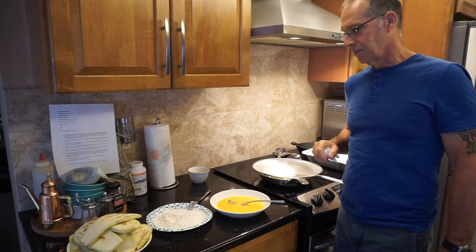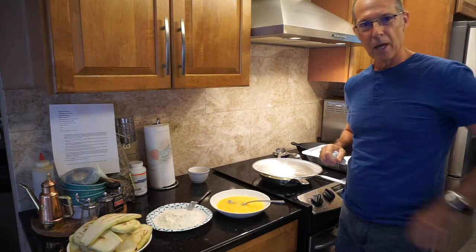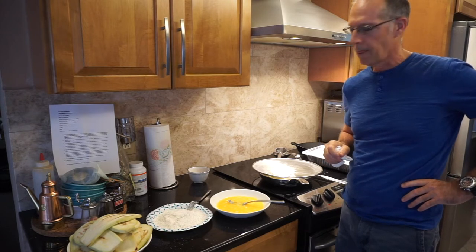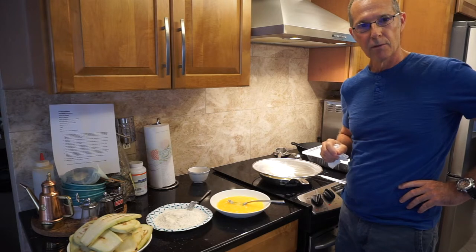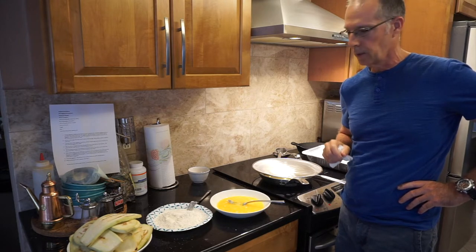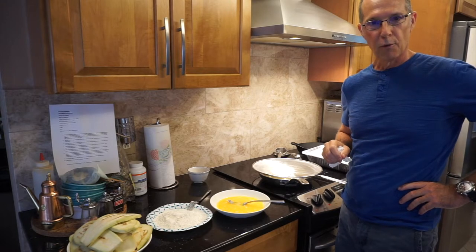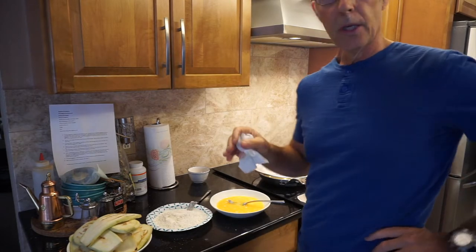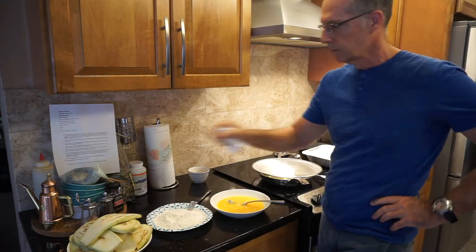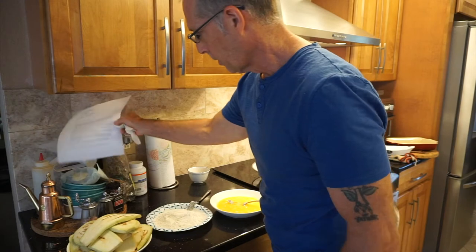Welcome back to Cooking with Nono. Today I'm really excited — I'm going to be making an eggplant parmesan. It's an authentic recipe from a friend in Italy. It's a family recipe. They're from Ricconi, which is part of the Emilia-Romagna region of Italy.